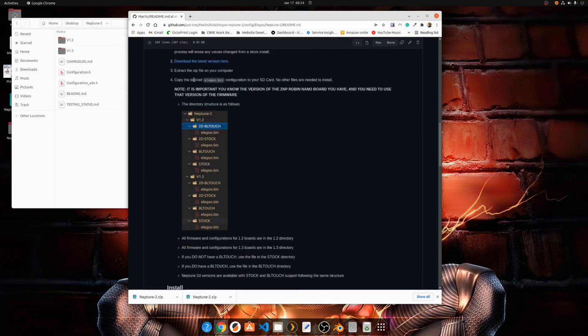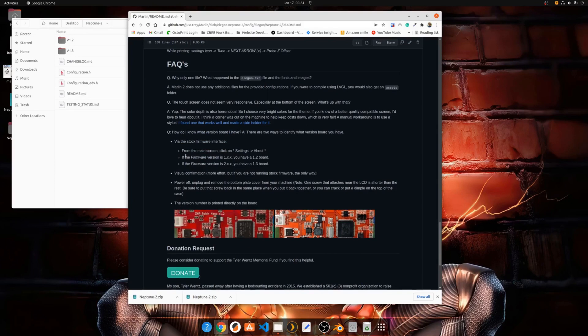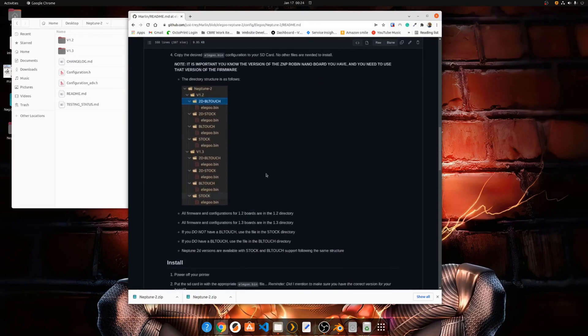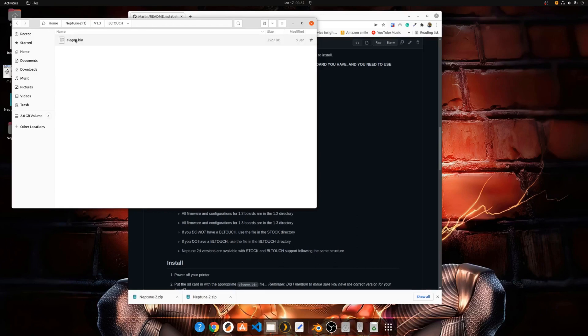Take the configuration you want. To identify your configuration, go back to the webpage. This explains how everything is organized — basically there's a 1.2 board and a 1.3 board. You need to figure out which board you have; that's available in the FAQ section. Once identified, if you have a 2D you use one of the 2D configurations for your board, and then choose whether you have a BL Touch or not. I know I have a 1.3 board with a BL Touch, so I know which file I want to copy to my SD card.